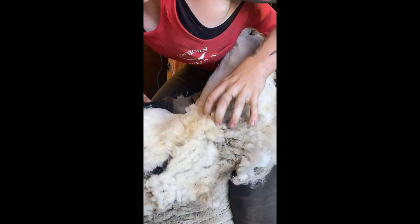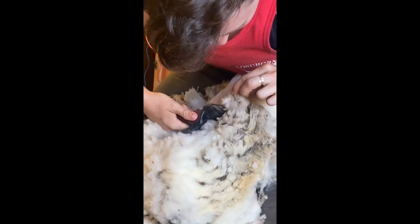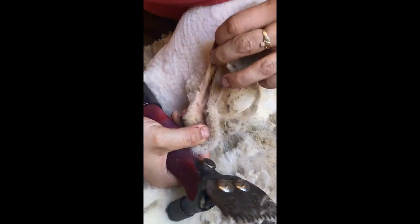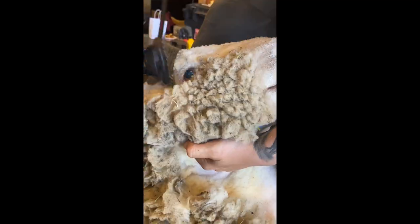Now we finish up the cheek into the ear. Unlike most breeds, southdowns grow wool all the way to the tips of their ears, so I have to be extra gentle to make sure I don't nick them. I've noticed that sometimes the wool will grow into the ear canal — it becomes covered in wax, so I pull it out and shear it off.